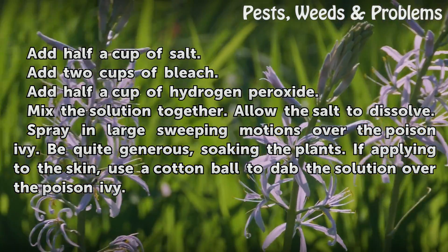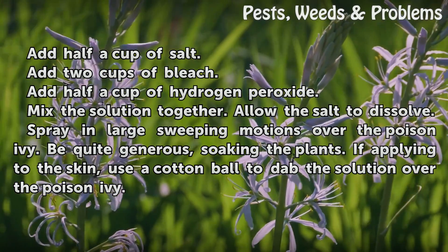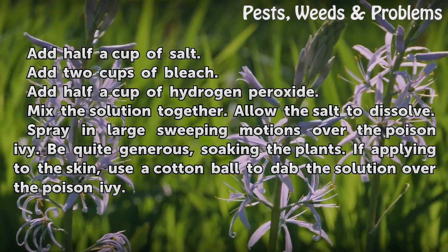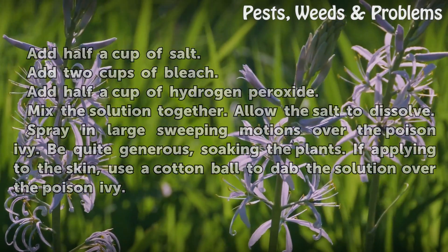Spray in large sweeping motions over the poison ivy. Be quite generous, soaking the plants. If applying to the skin, use a cotton ball to dab the solution over the poison ivy.